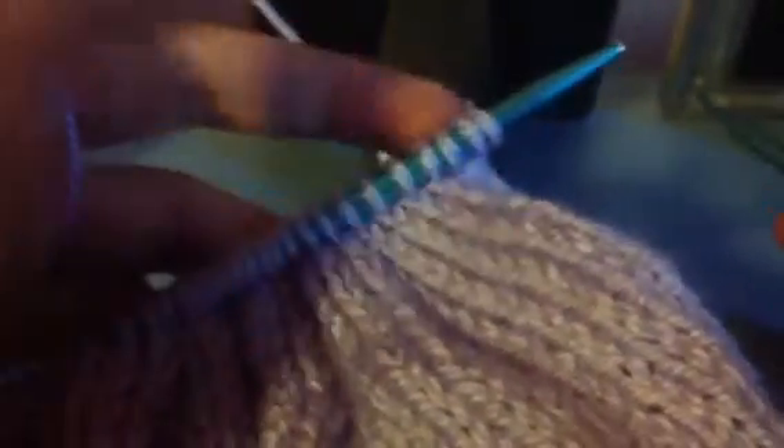So what we're going to do now, after you've just purled straight across, we are going to knit two stitches, and then knit them together. And we're going to repeat that process. So we knit — let me show you one more time — we knit two stitches, and then we knit two together. So we're going to keep repeating that process until we finish the entire row.